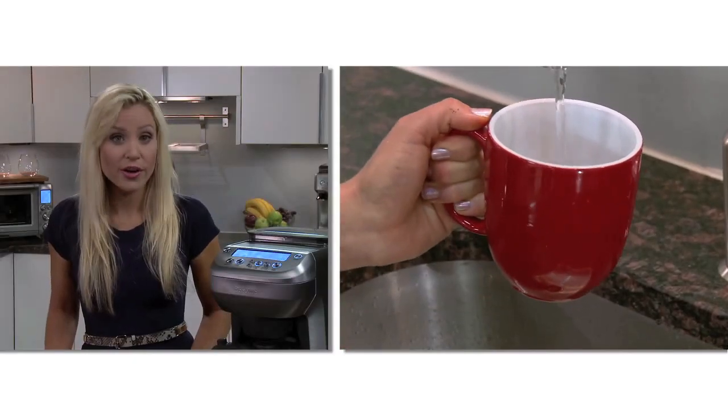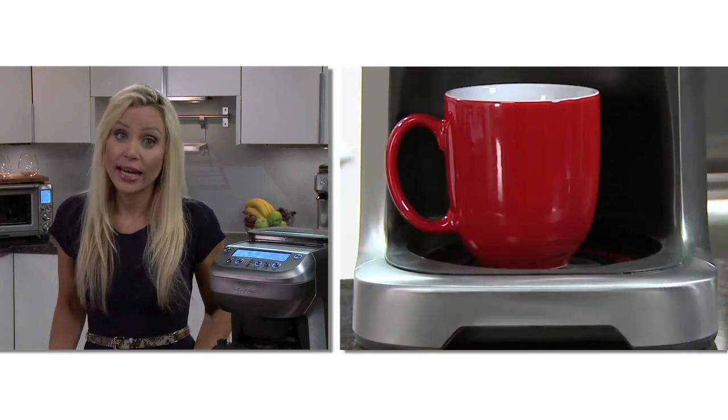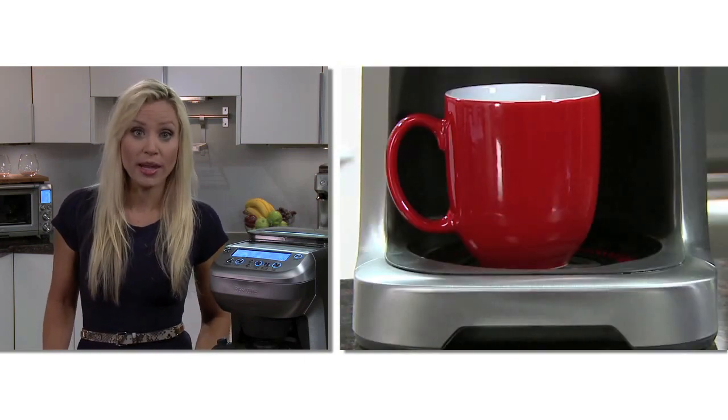For single cup mode, preheat the cup by filling it with hot water and let it sit for 30 seconds. You'll need to use a heat-resistant cup because of the warming plate.